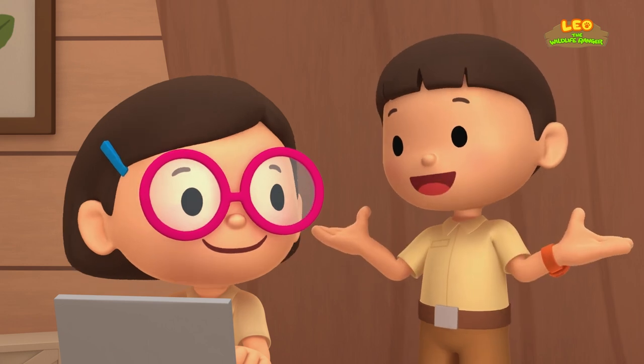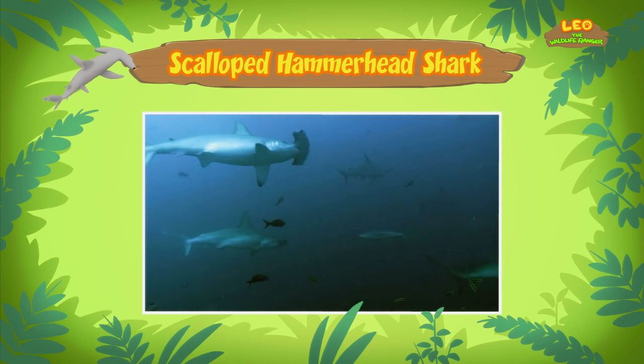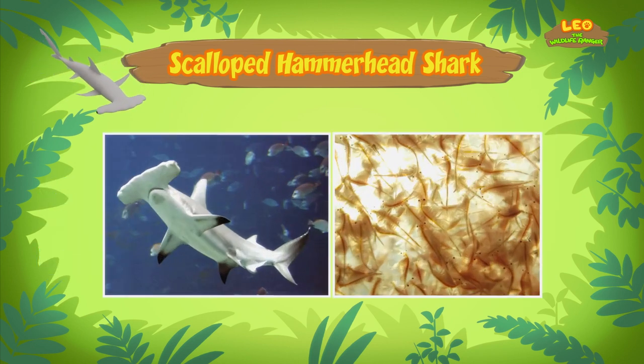So what animals does the scalloped hammerhead shark eat? Scalloped hammerhead sharks mostly eat fish like sardines and herring, and sometimes animals like squid and octopus. Bigger hammerhead sharks even eat smaller sharks. But since the shark you found is still young, it prefers to eat small fish and shrimp.